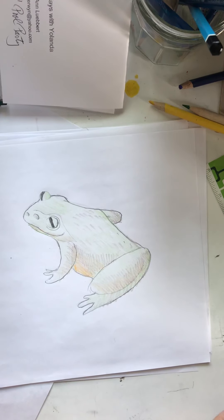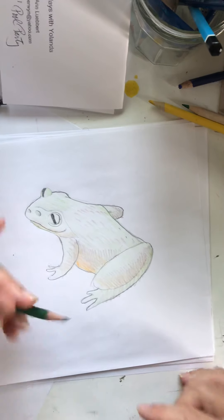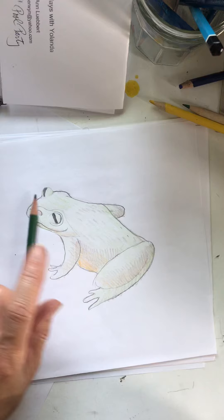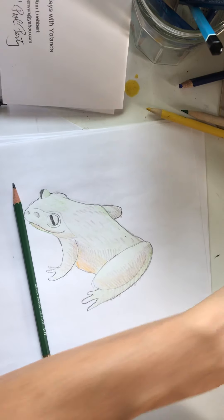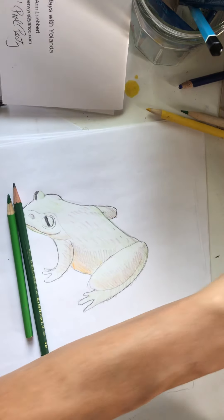Bullfrogs — I'm posting a video of the sounds that they make. They're kind of fun. So let's get started. All we're going to need — because they don't have a lot of color — we're going to use a drawing pencil, and we're going to use some green, either crayon or coloring pencil, and some yellow.